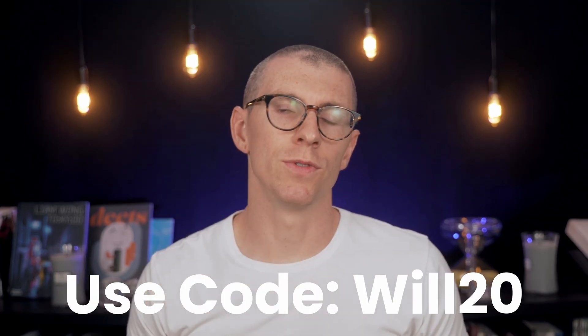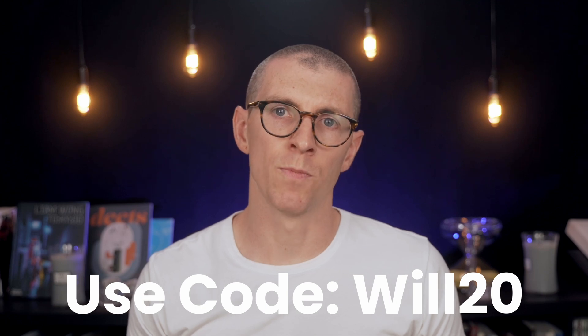If you're interested in these headphones, the 99 Classics retail for $309 US, but you can snag them for 20% off using the code Will20 at checkout. This discount is only available for the first two weeks after the video goes live.